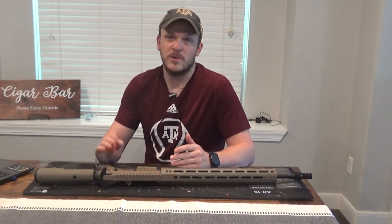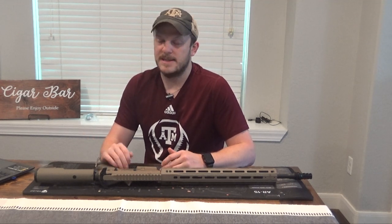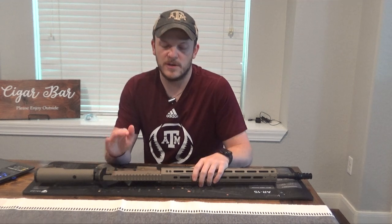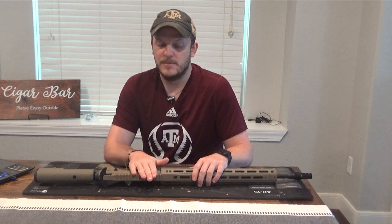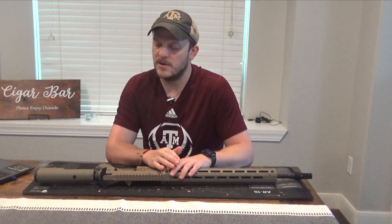If you have any questions on what I used, feel free to shoot me an email or comment on the video and I will get back to you. Similar to the 6.5 Creedmoor, I'm probably going to break this into three or four videos. This build went a little bit quicker than that one because I didn't have issues finding a wrench to fit my barrel nut since I went with an Aero Precision handguard.